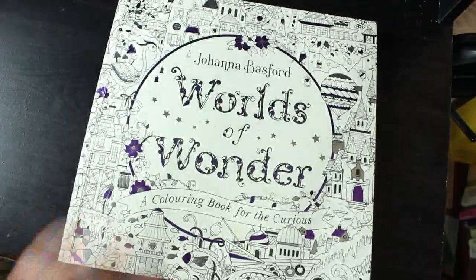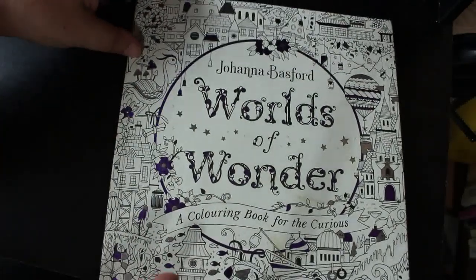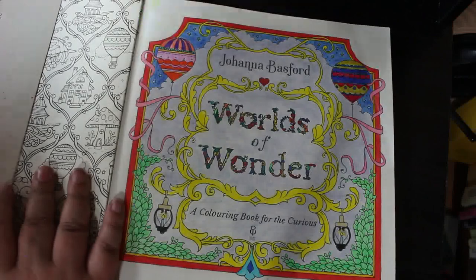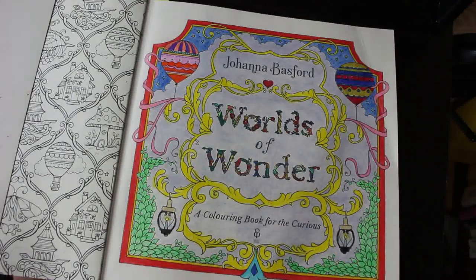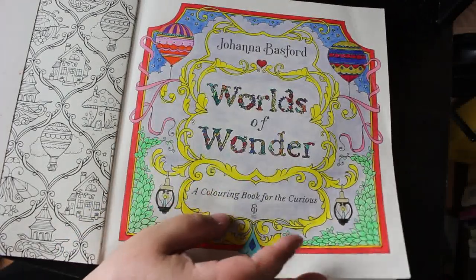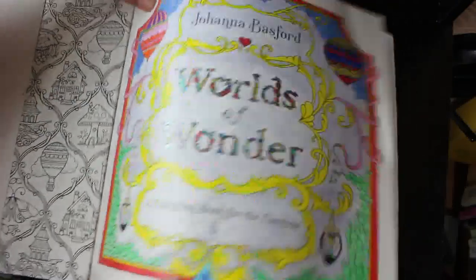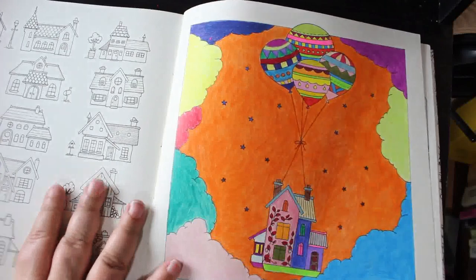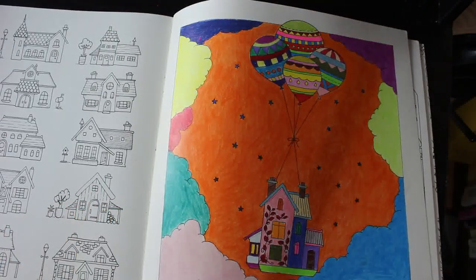I finally finished my whips — there are two in Words of Wonder by Johanna Basford. I've done two in this book — the title page was done with Black Widows, a mixture of all the Black Widows, and some glitter gel pen on the title and the heart. Jennifer wanted to pick colors so I also did the house and the balloons with her picking the colors.